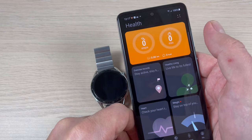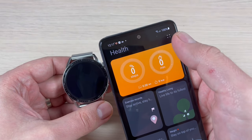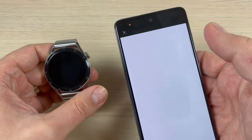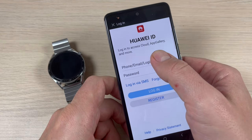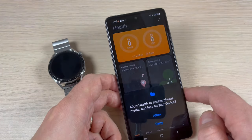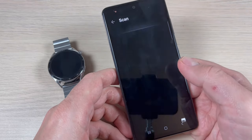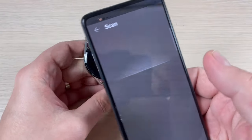Go back, and now as you can see the three dots are gone. Press the scan button and press Scan. You'll need to enter your Huawei ID again — I'll enter mine. Now I'm in again. Press Allow.